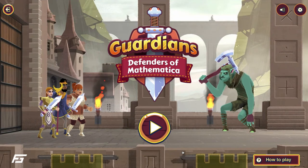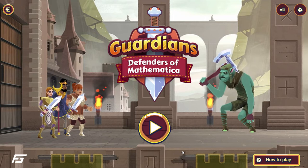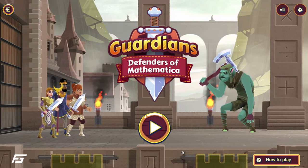Guardians Defenders of Mathematica. This is a really fun game. It's a full-length fantasy game that is going to encourage students to play quite often and hopefully make it a lot of fun to practice as they develop their skills.